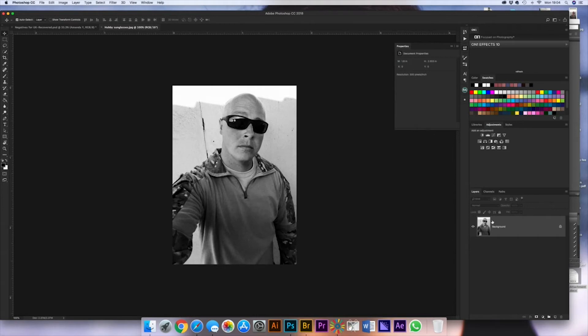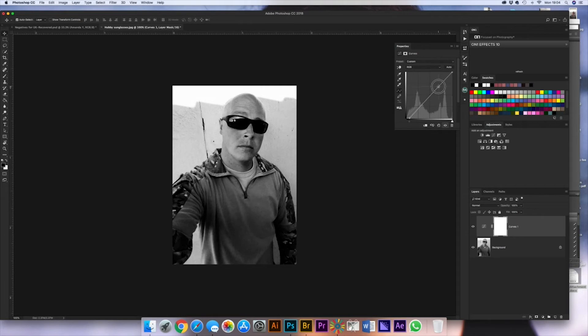Van Dyke images don't appear to need nearly as much contrast, but don't be fooled — these prints are tricky. To be safe, treat them as you would a sienna type and make the contrast pop.